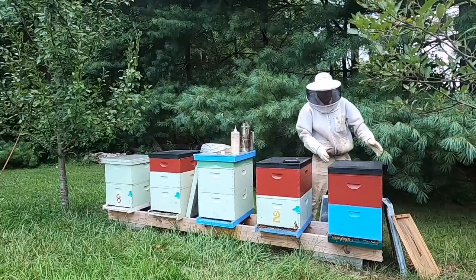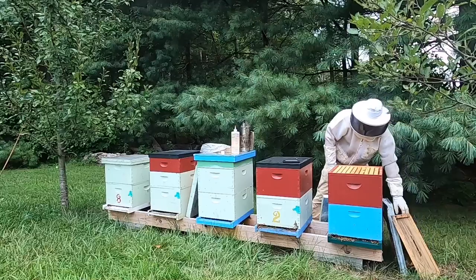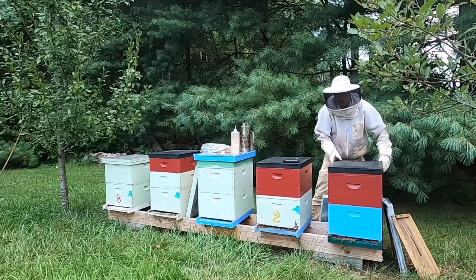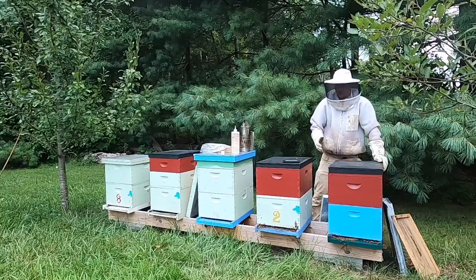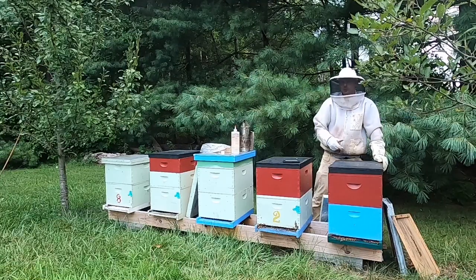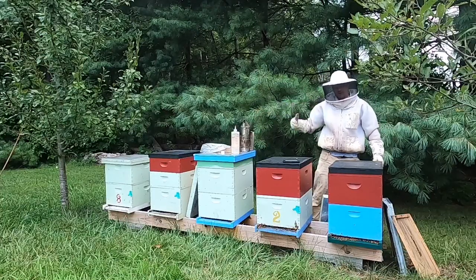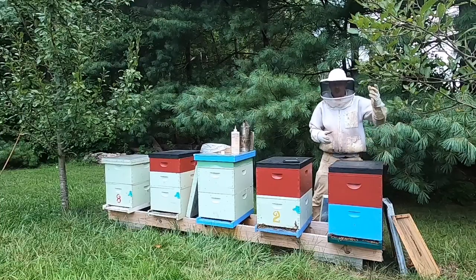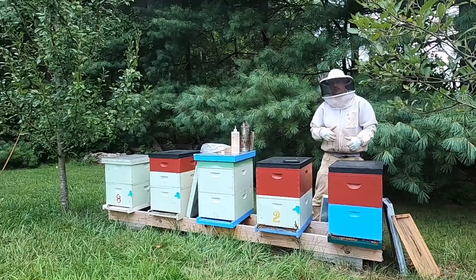At this point the bees are gone for the most part — there are a few left. I'm going to leave that on for just another minute, but at this point there's really not much more to do. I'm going to take this fume board off and leapfrog it down to the next hive. I want to take those supers off, so I'm going to pop this super up. There are a few bees left in it — I'll blow them out real quick and we'll go to the next hive.